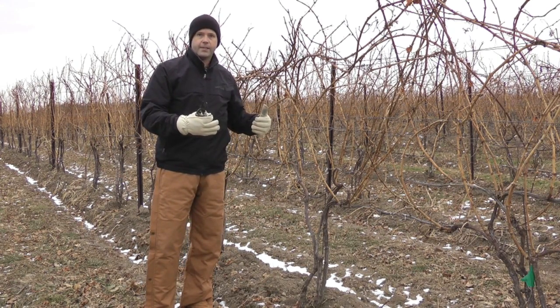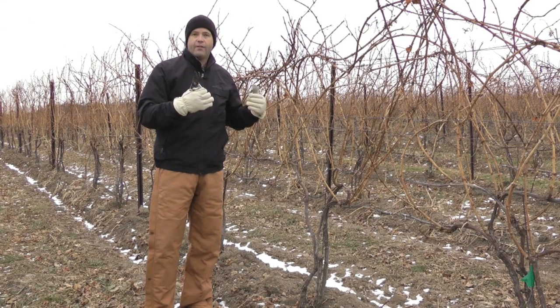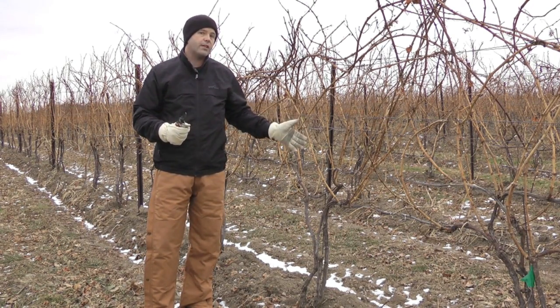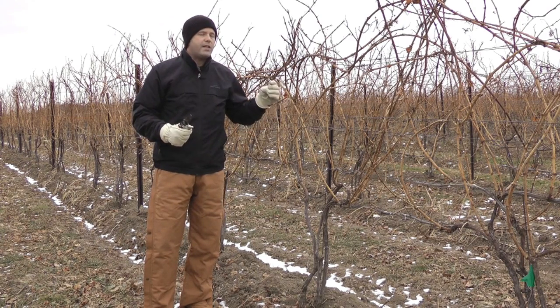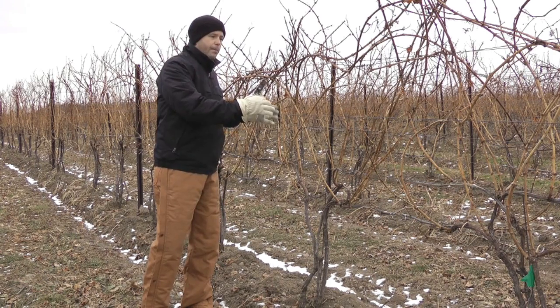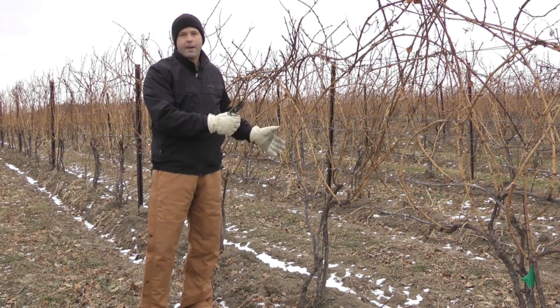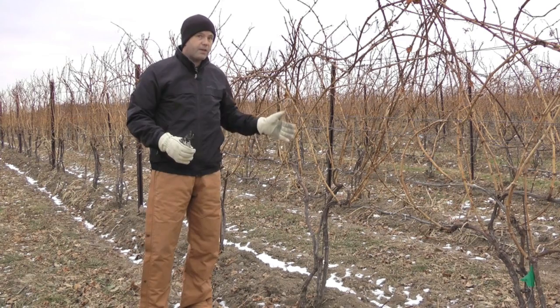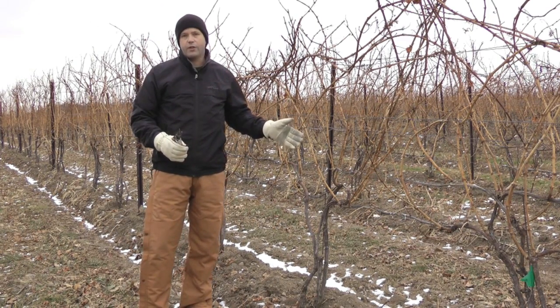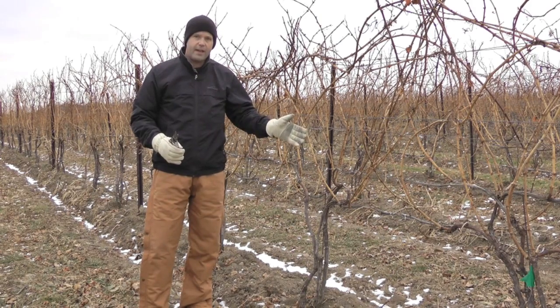However, in climates like this where we can have cold temperatures that can kill buds, even kill canes and even trunks and entire vines, we need to be able to account for any injury that might happen. So before we start pruning any varieties, especially any cold sensitive varieties, we want to evaluate how much bud injury there might have been to the buds on that vine.